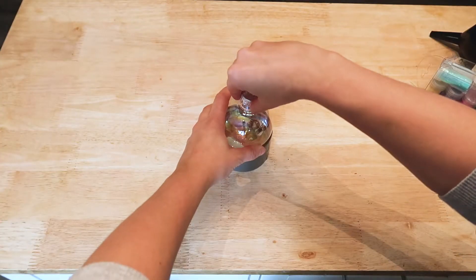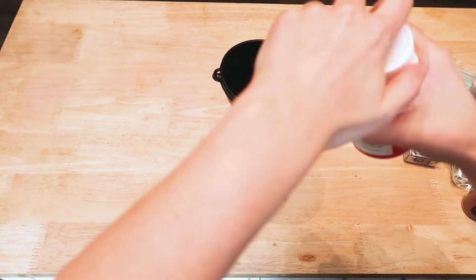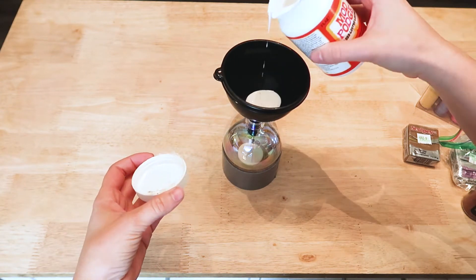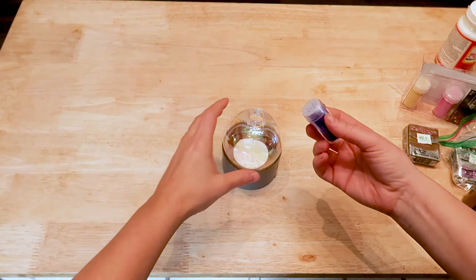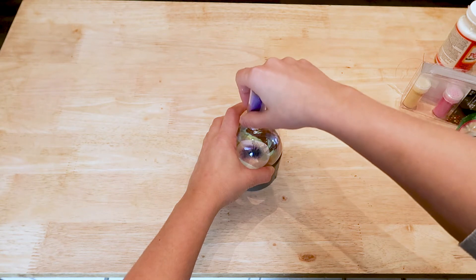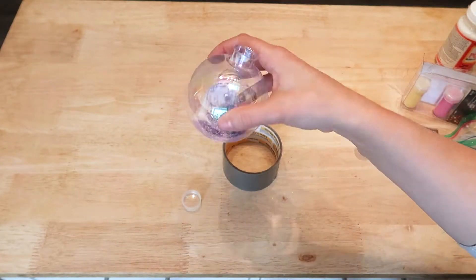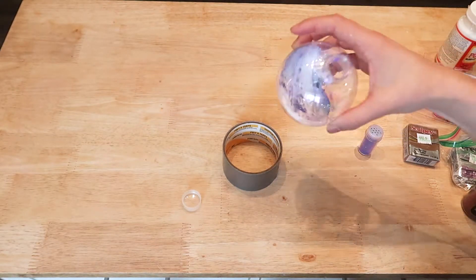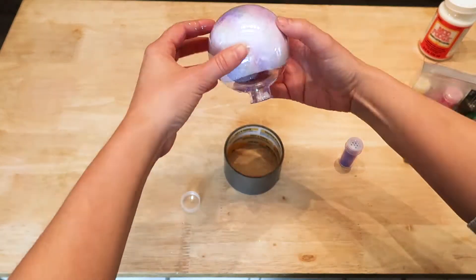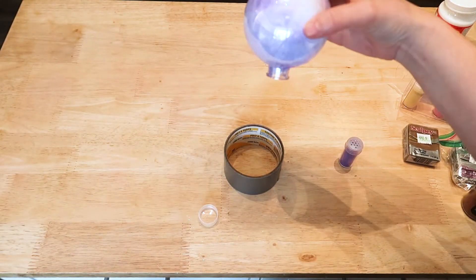The first thing you're going to need is clear glass ornaments. Because these are going on kids' trees I actually opted for a plastic version. I'm going to put Mod Podge inside of the ornaments using a funnel, then take some fine glitter and put that inside the ornament as well, and shake the entire mixture together to coat the inside. This requires more Mod Podge and glitter than I expected, so you may have to put quite a bit in and then remove the excess later.